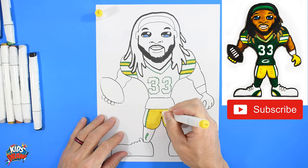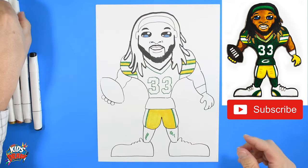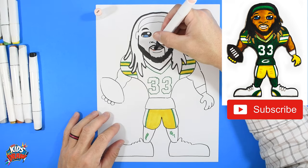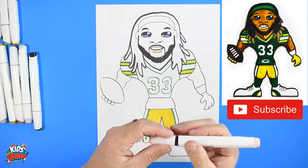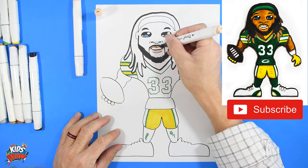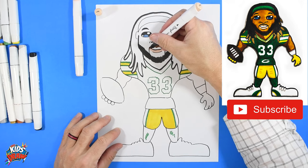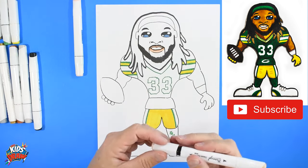I want to share the secret to doing lips. I usually get a really light pink and color the bottom lip in a very light color. The bottom lip is lighter than the top lip — do you know why? Because there's a shadow that makes our top lip look darker. So I get a slightly darker color for the top lip. That's the secret: darker lip on top, lighter lip on the bottom. Maybe add a little dark in the corner for shadow.